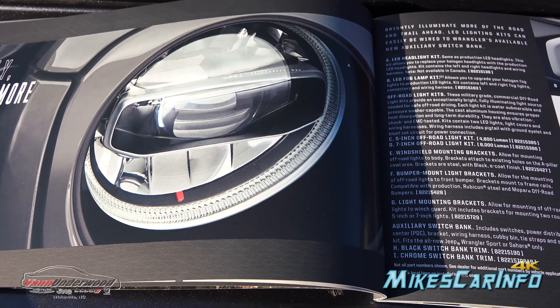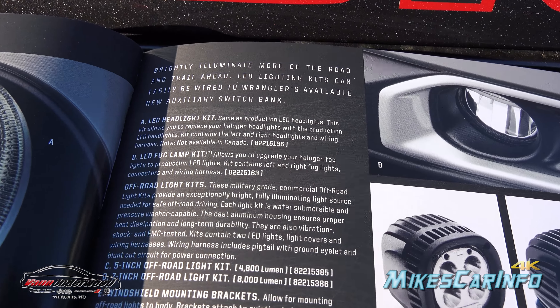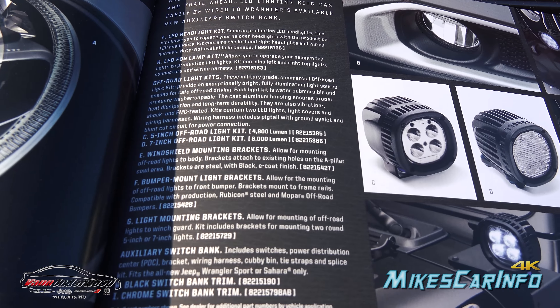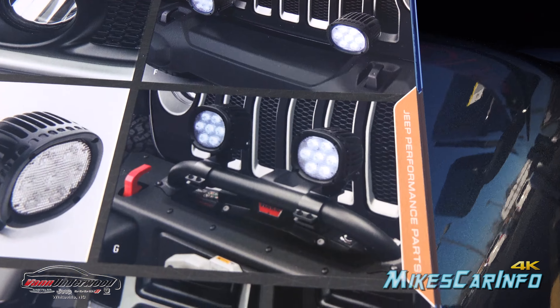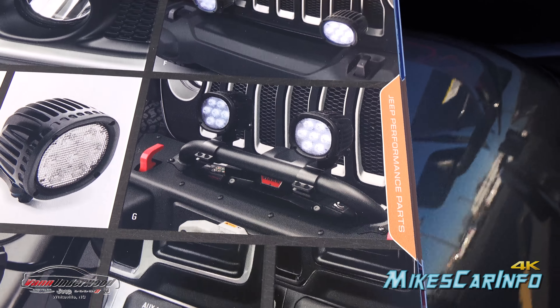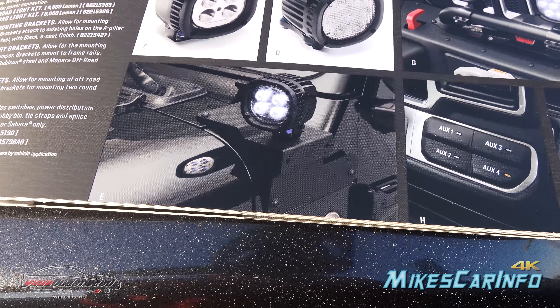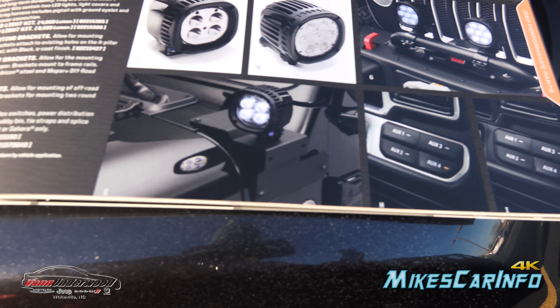You can actually add the LED headlight system — you can see the LED headlight kit with the part number, an LED fog light kit, and off-road light kits with mounting brackets. You can also see where those off-road lights mount on top of that bar — if you don't have the winch kit, you can just mount the lights there on top of the bar, which looks pretty awesome, up near the windshield. Then you can buy an auxiliary switch kit, which in this particular case is for the Sport and Sahara only.